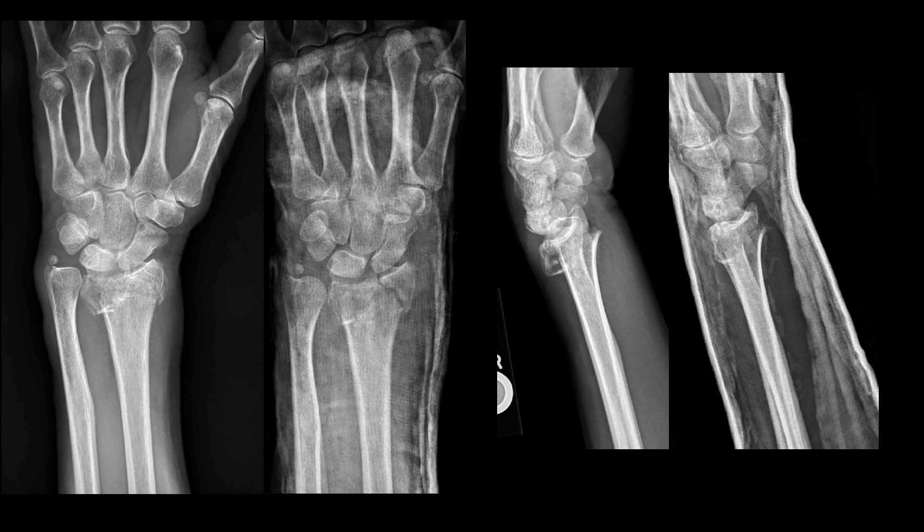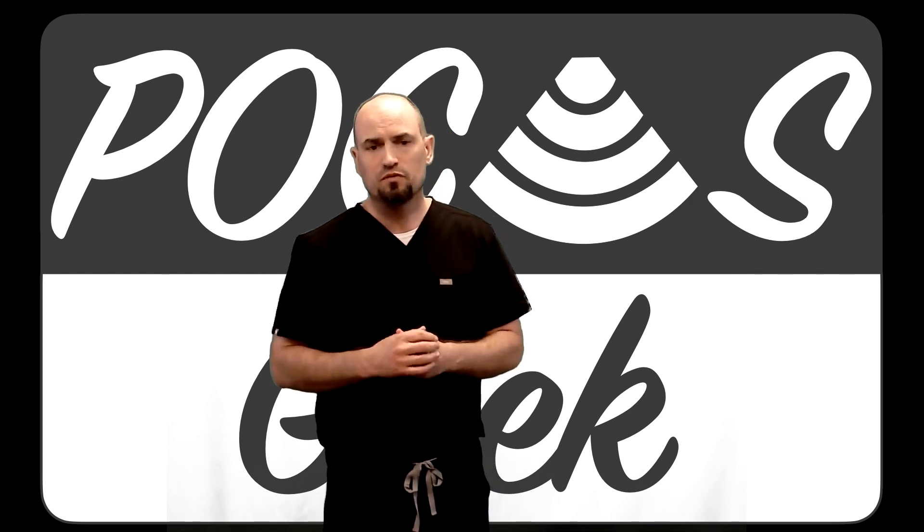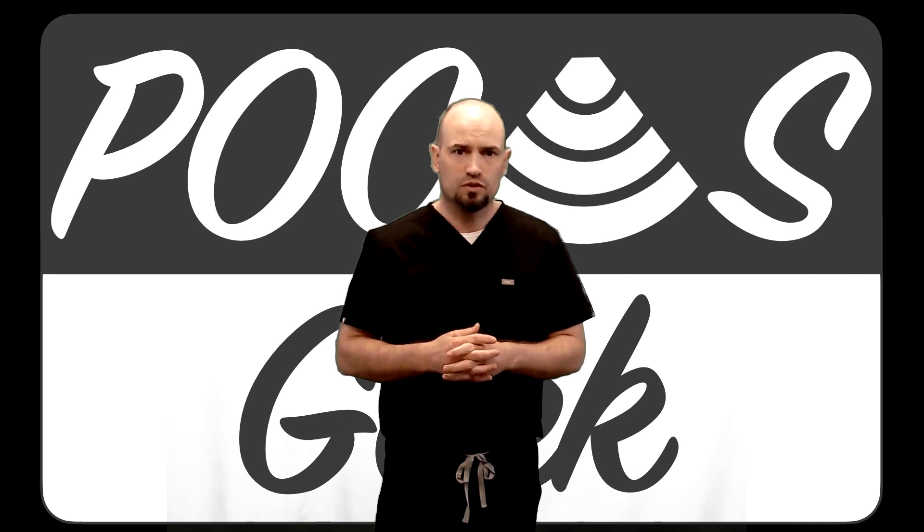In the future, I would encourage you to give this technique a try and witness the benefits it provides first hand. I hope you enjoyed that video about ultrasound guided fracture reduction — a special thanks to Dr. Jorgensen for taking the time to record that video for us. It's definitely an important topic and something that's helpful for those of us that work in an acute setting. If you found this content useful feel free to subscribe below and hit that alert button so you get notified when we have new content. You can also comment below if you have any questions or reach out at pokusgeek@gmail.com. Take care and happy ultrasounding.